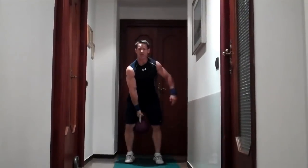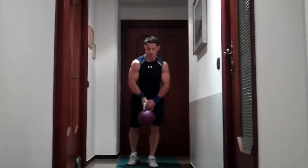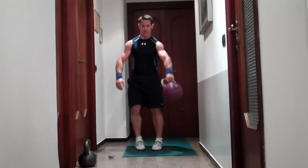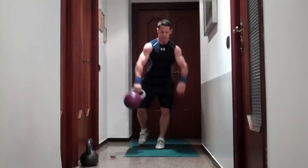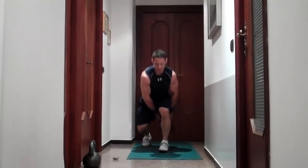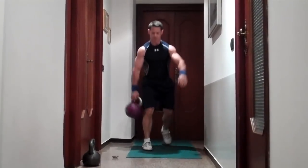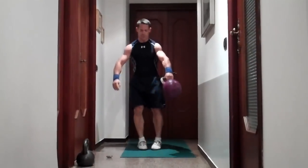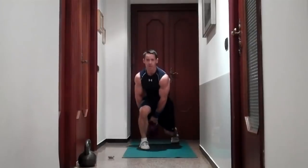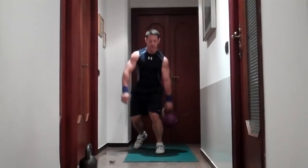Next is a lunge — alternating legs with a figure eight. So step back and pass the kettlebell from one hand to the other as you switch legs. It's a bit of a coordination movement. You're also working the hips and quads.